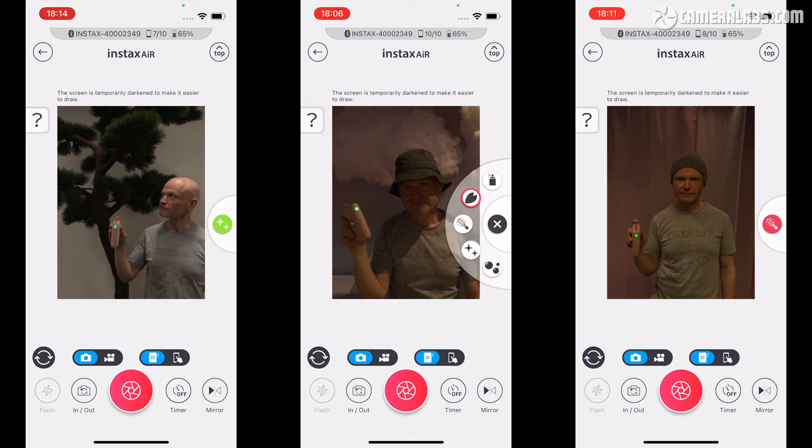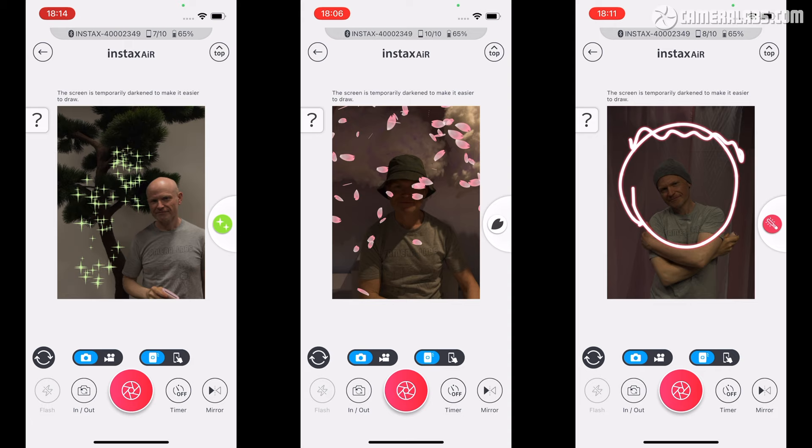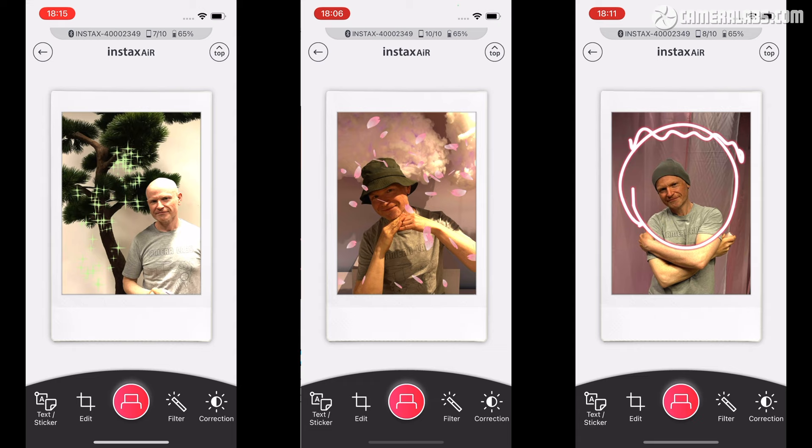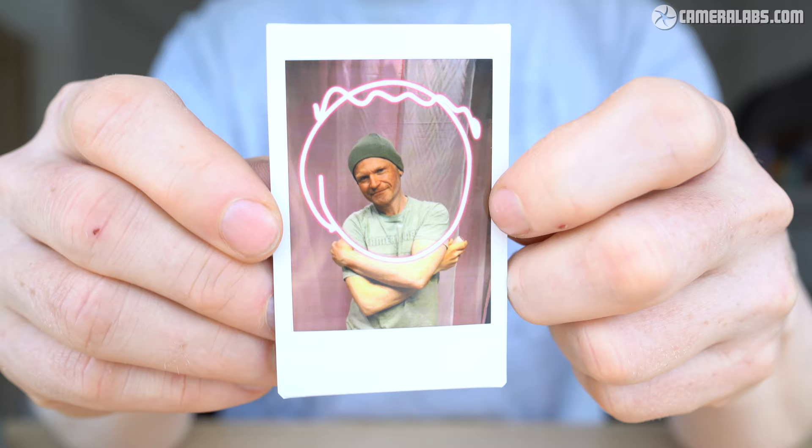The new air features on the Mini Link 2 are certainly fun. I really enjoyed using the printer like a digital spray can, though I did personally find it a little bit uncomfortable to hold one-handed while pointing the LED at the phone camera and applying pressure to the button. The petal, bubble, and sparkle effects are super cute, while the laser pen lets you light paint without difficulty.